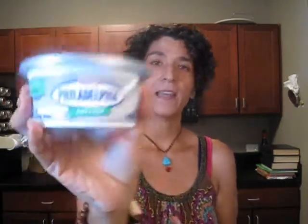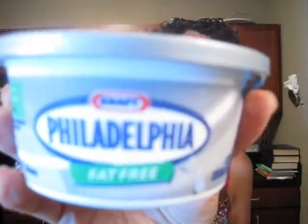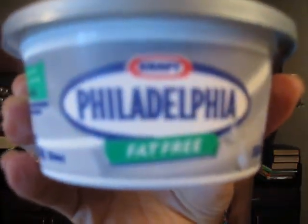Rich is going to make me a cheesecake for my birthday — the cheesecake that I've made before, and I actually have a video for it so I'll put the link in the description. He was joking like, if I made one would you eat it? And I was like, you can make the cheesecake that I make. So I'm excited. I got a couple of these Philadelphia fat-free cream cheese — just two of them.